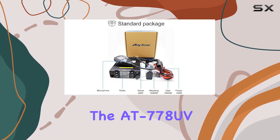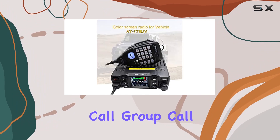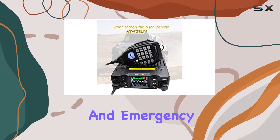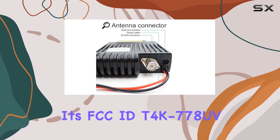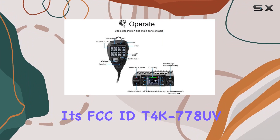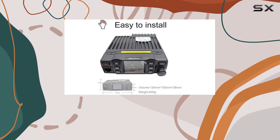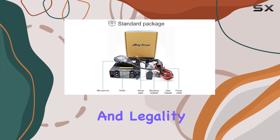The AT778UV supports various calling functionalities such as single call, group call, selective call, and emergency call modes, catering to different communication scenarios effectively. Its FCC ID, T4K778UV, underscores its compliance with regulatory standards, ensuring reliability and legality in operation.